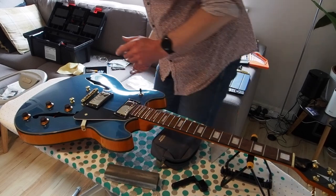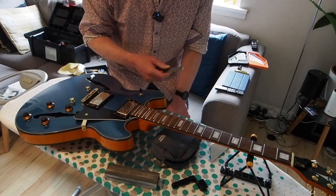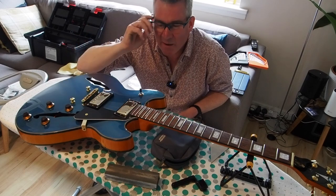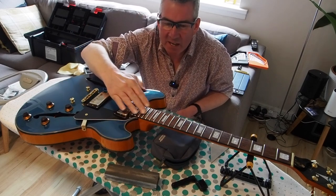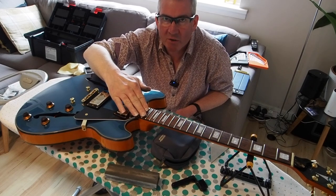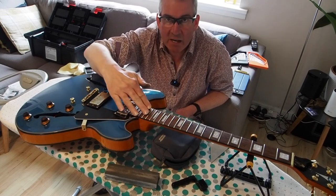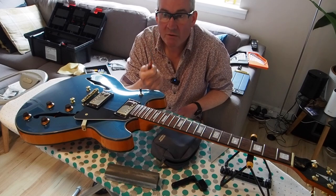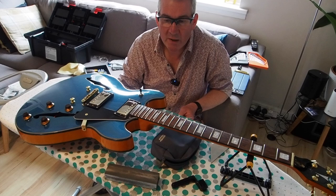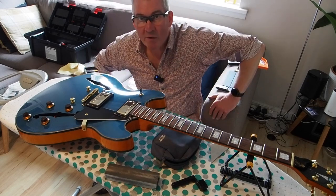So I'm going to carry on doing that and turn off the camera because there's no requirement for you to watch. I'm going to carry on until I don't have any high points and the fret rocker sits level on all of the different fret trios. Then I'll come back and show you how you put a little bit of a surface curve back on the fret to get it set up for play again.